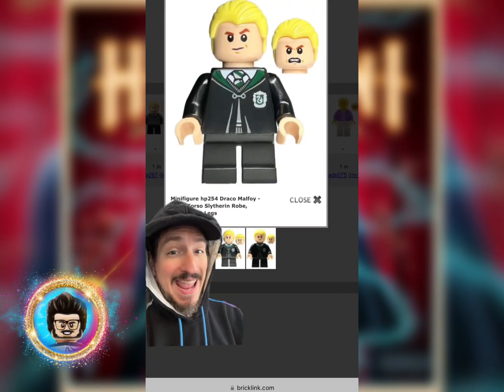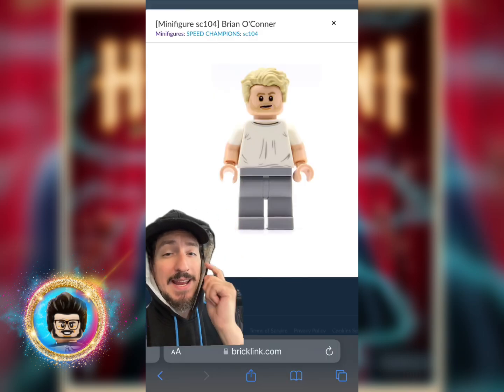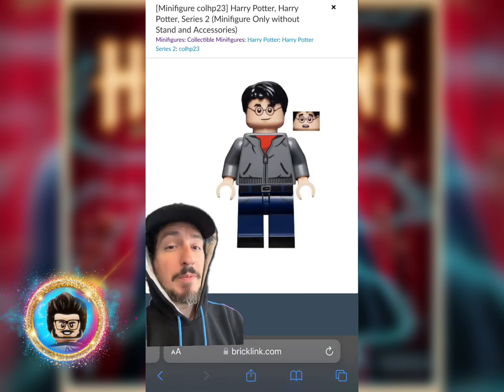We're going to start things off with Slim Shady. For the top of the head, we're going to grab the hair and head from Draco Malfoy. Then for the torso, arms, and hands, we're going to grab him from Brian O'Connor. And then for the hips and legs, we're going to grab him from Harry Potter.